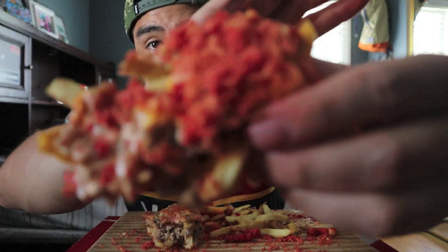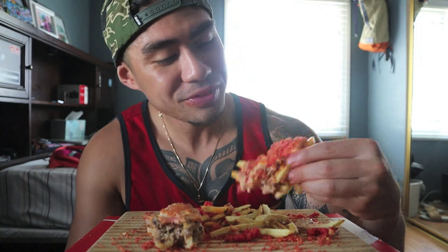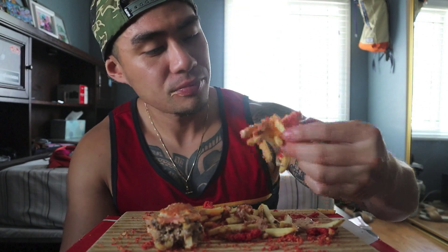Look at this piece y'all. Think I can fit this in my mouth? Let's give it a try — it's looking kind of big. I almost did it, guys. I ate like three-fourths of it. Sorry for the squeaky noise in the background, my chair is super squeaky. Let's get some of this Neapolitan shake.